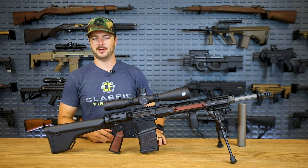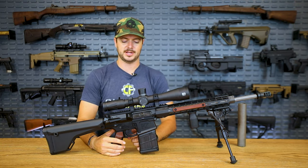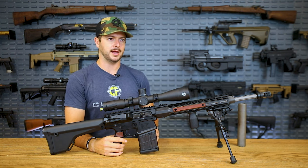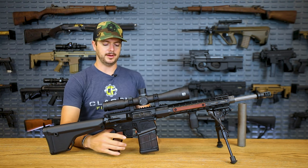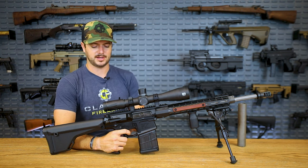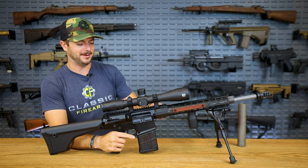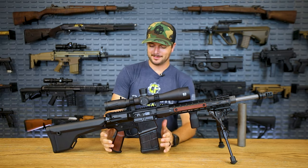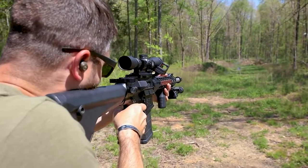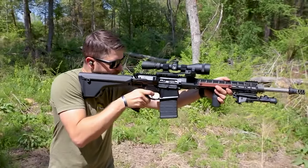I have a Geissele Super Semi-Auto Enhanced trigger — a two-stage trigger. Overall pull weight is somewhere between 2.8 and 3.9 pounds, with about two pounds in the first stage and roughly one pound in the second stage. It's super lightweight. Geissele makes fantastic triggers, so if that's what you're looking for, check them out.